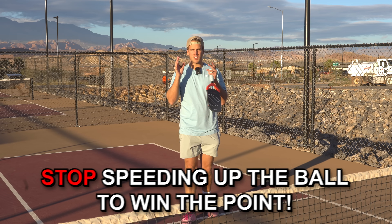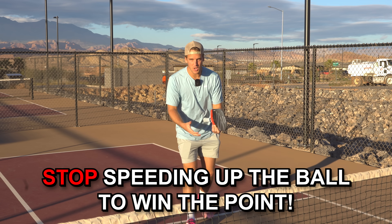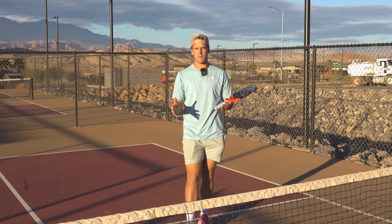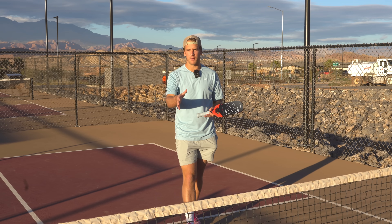Strategy number one is to stop speeding up the ball to win the point. Remember that the speed up is a setup shot. So as soon as you hit your speed up, you're going to be countering that next shot 90% of the time. Very rarely, if ever, is it actually a winner off of the speed up.